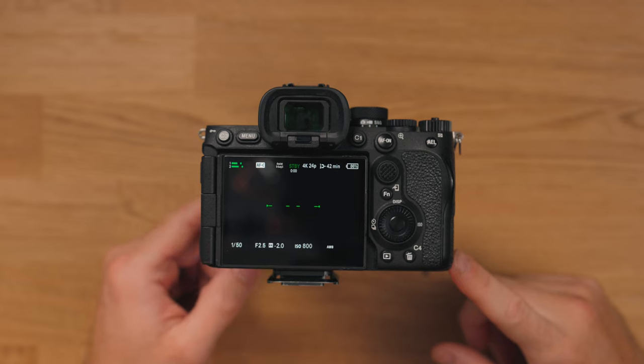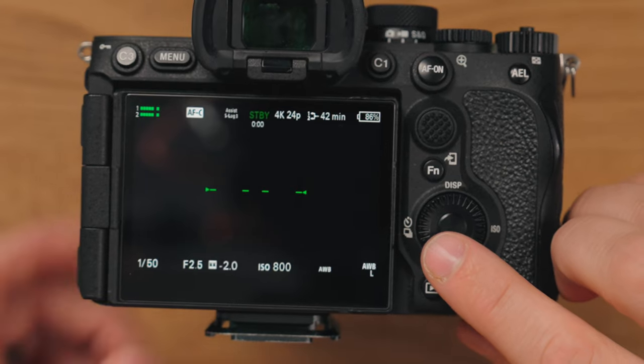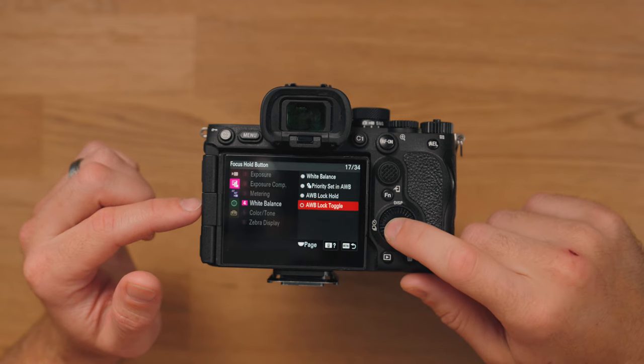If you use auto white balance in a run-and-gun, fast-paced situation, you can actually lock the white balance. That little L there means it's in auto white balance, but it will not change until you push the button again and the lock is turned off. Really useful if the white balance keeps changing and you do use auto, which I actually do a lot. That one is in the second tab down, White Balance, Auto Lock Toggle.